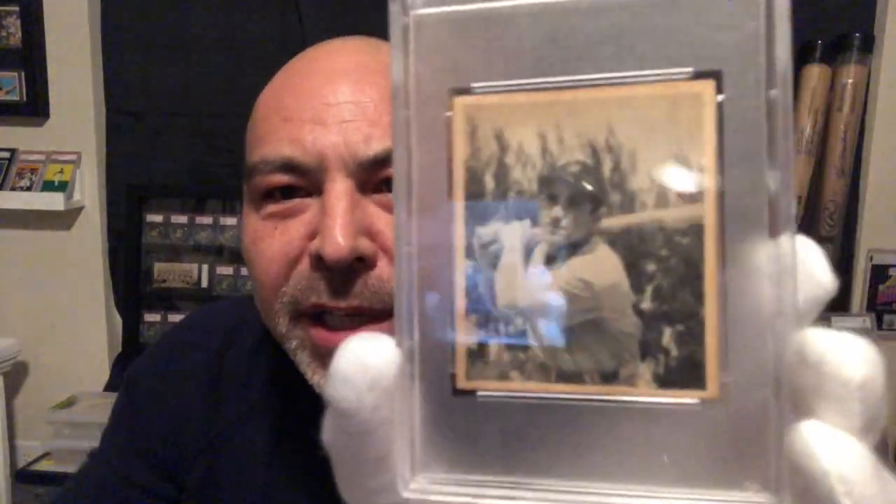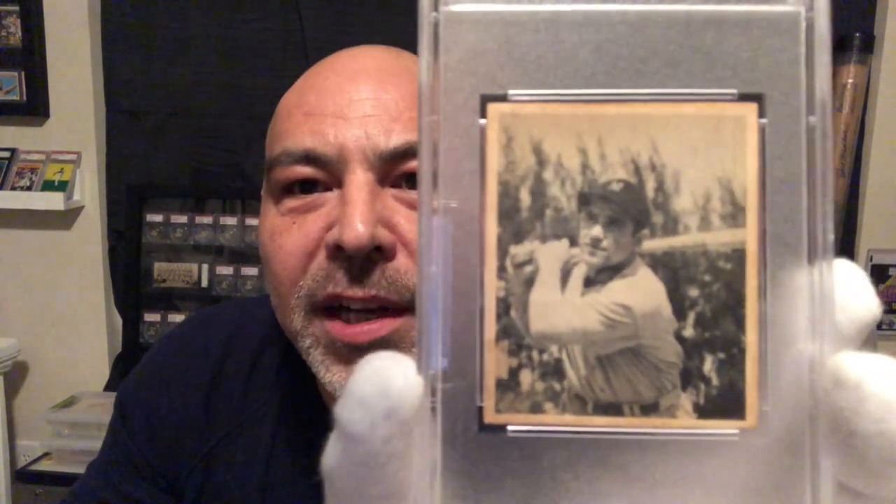The Yogi Berra rookie card, 1948 Bowman. I'm going to show you the other cards I have from this set, but I just want you to appreciate that card for what it is.